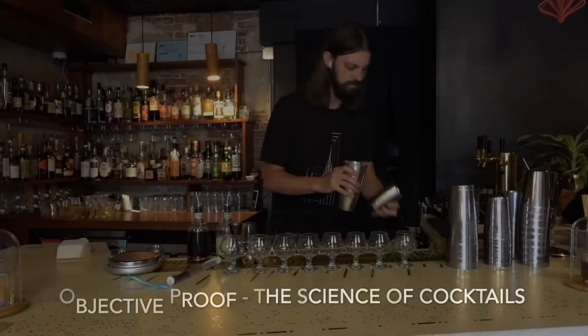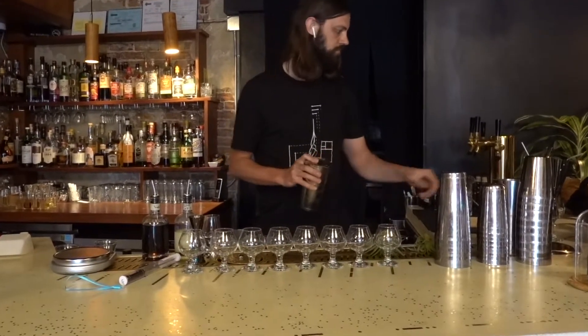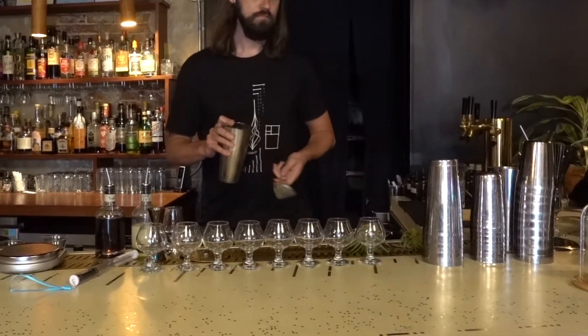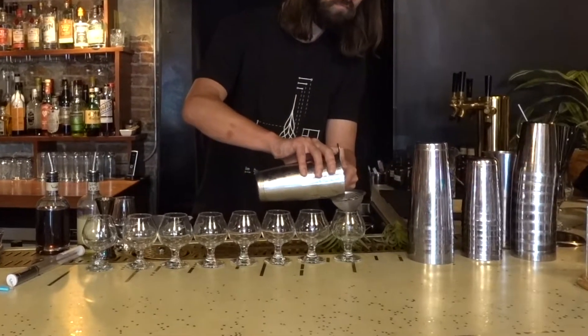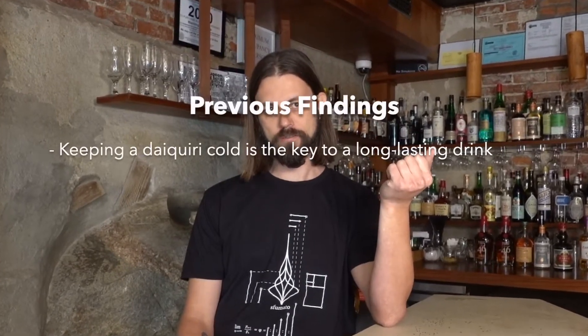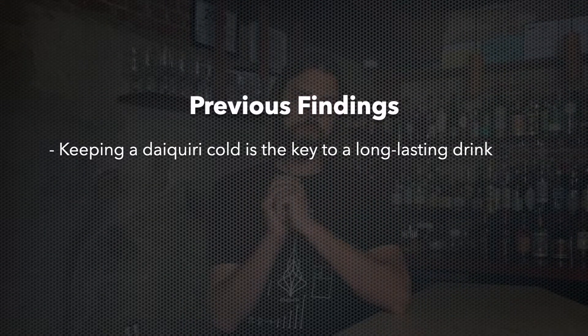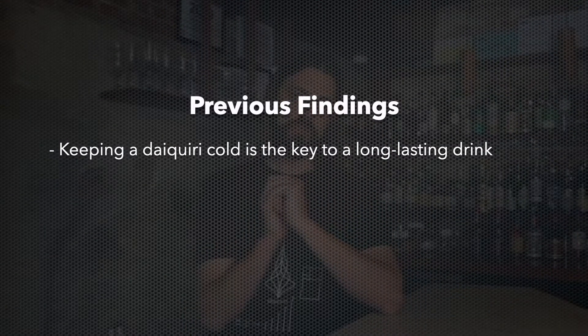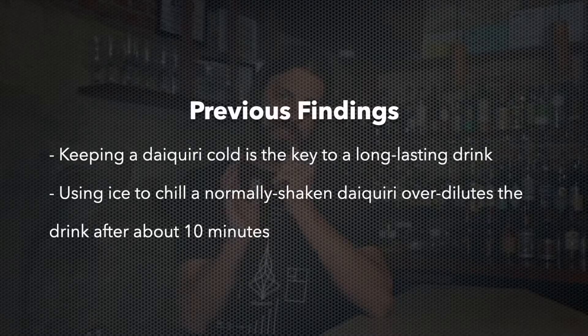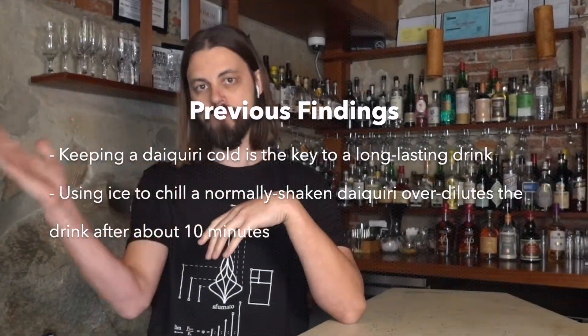My name is Dr. Kevin Peterson. I'm a scientist and perfumer that also happens to own a bar. I use sensory analysis and basic scientific tools to study cocktails and make them more delicious. I previously found that temperature is critical to the daiquiri staying nice. The easiest way to keep the drink cold would be to drop an ice cube into it, but as that ice cube melts, it adds dilution to the drink, and eventually that dilution becomes too much and ruins the cocktail.